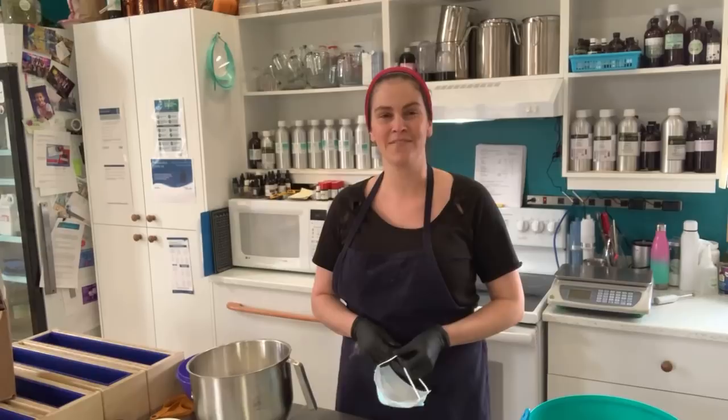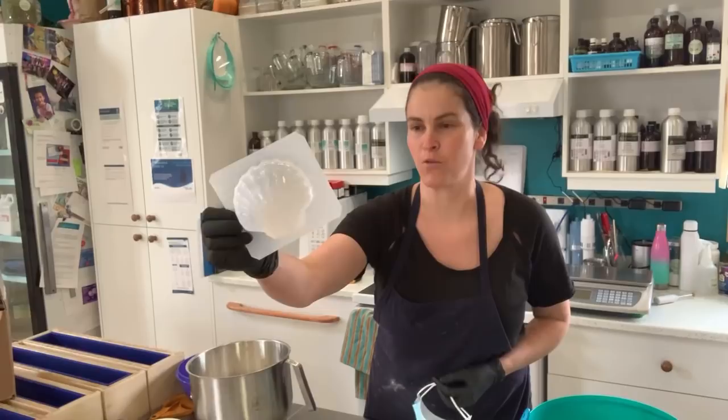Hello everyone! This is Ariane Arsenault from La Fee de la Mer. Welcome to my channel. I'm super excited as today I am testing some vacuum molds.